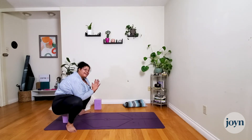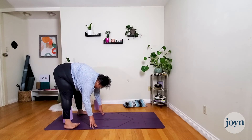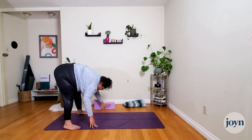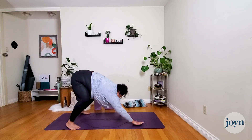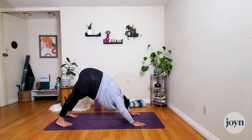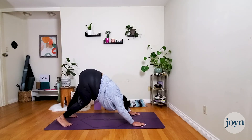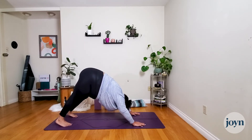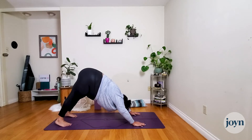Inhale, blink the eyes open, bring the hands down to the ground and send the hips up into a wide-legged forward fold. From here, walk the hands back to downward facing dog — bending into the knees and pressing the hands into the mat, stepping the feet together. Old friend — we're here again. Maybe send one heel down and then the other, finding a little movement. Notice the ease with which the muscles move now, how fluid the backs of the legs feel compared to just a few moments ago.